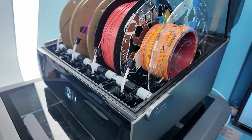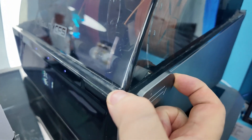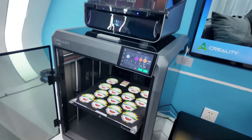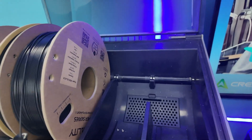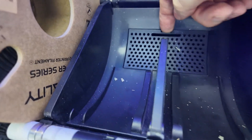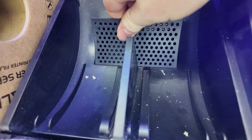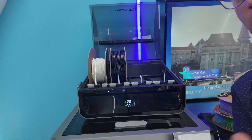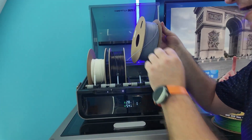Another common question I get asked is: is this a filament dryer, because it's got temperature and humidity readings on it? No, it's not an active dryer. Let's go inside — you can see there is a spot for desiccant. You can put your silica gel in there, and there's another one on the other side as well. So it's not an active dryer, but it is a dry environment.